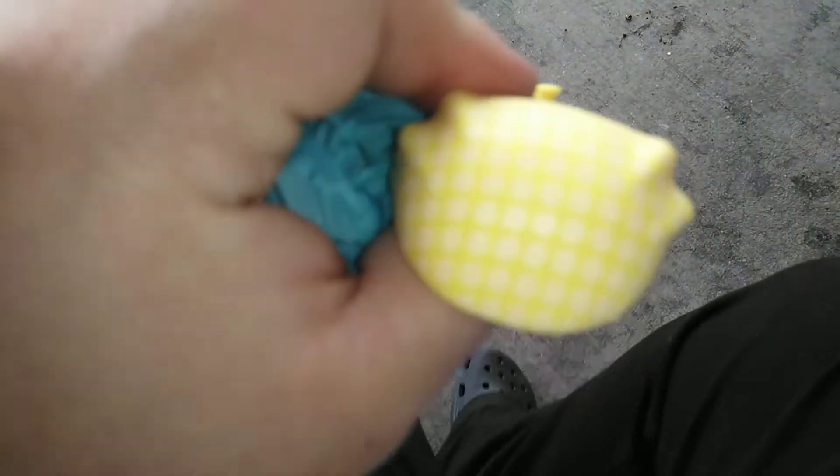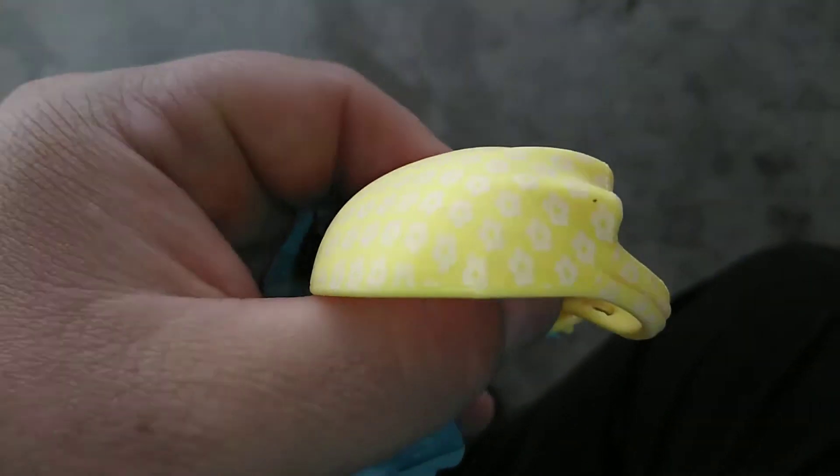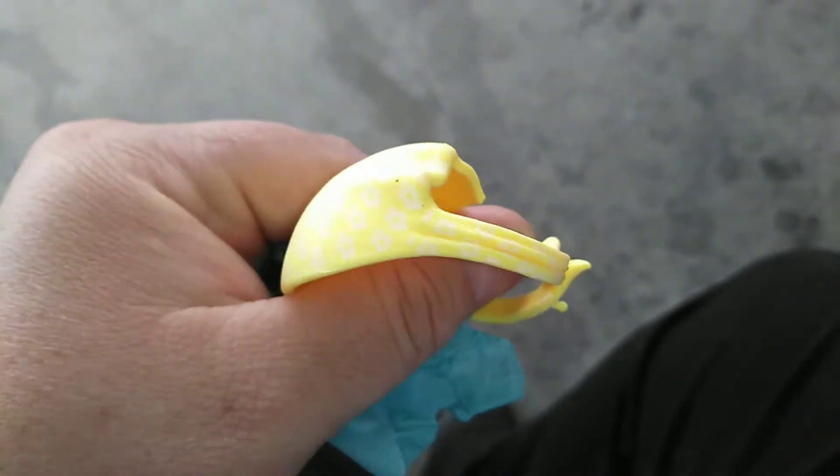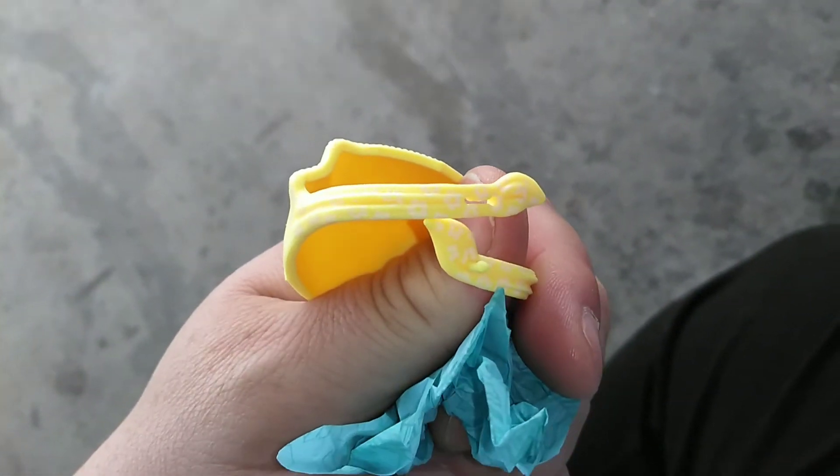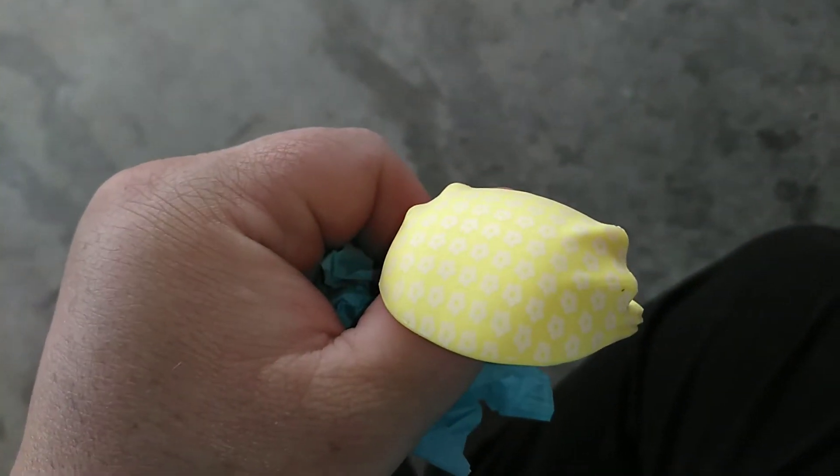Our third surprise looks like the top — her little bandana, I guess you want to call it. It's yellow with white flowers on it and it has an adjustable thing that goes around her head. We'll see how that fits later.